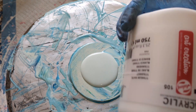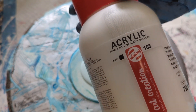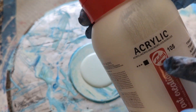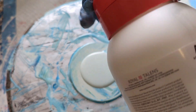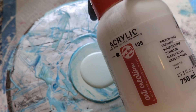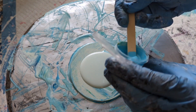I use acrylic paints by Royal Talens — not Amsterdam but Art Creation, which is the brand. This is titanium white and it's opaque. It's a lot cheaper than the Amsterdam paints and it works perfectly for a base.